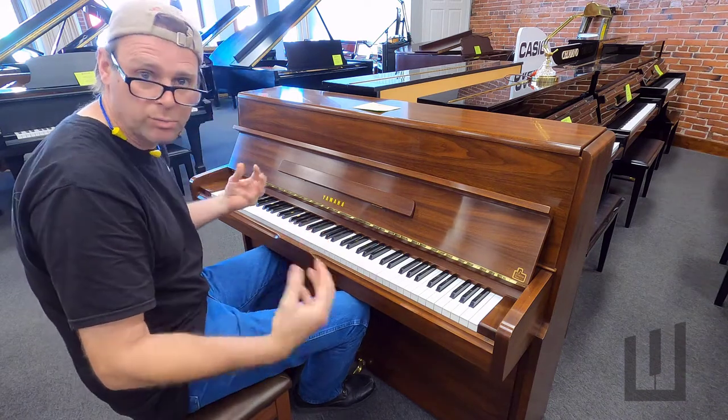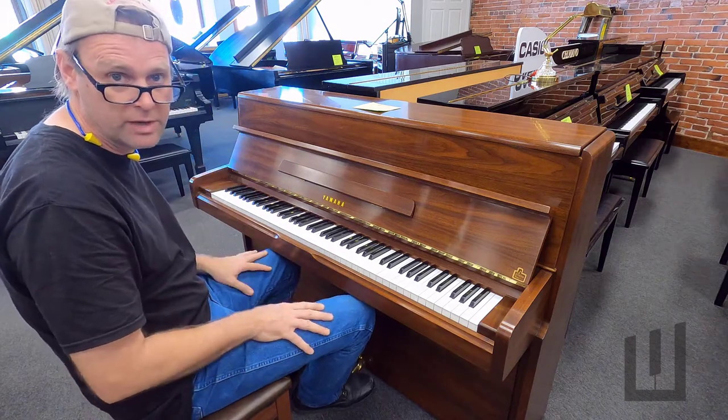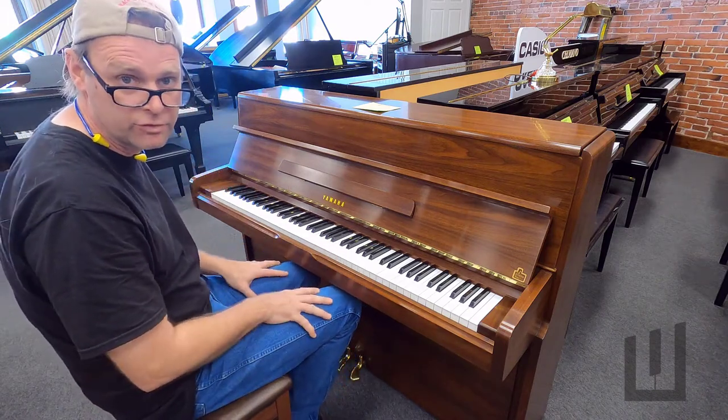Now we're able to be expressive at a very soft volume, which is lovely in a piano. That's what you're wanting in a fine instrument.